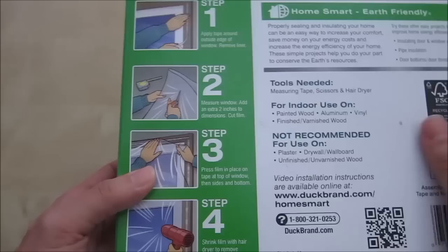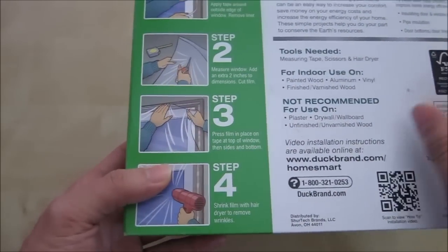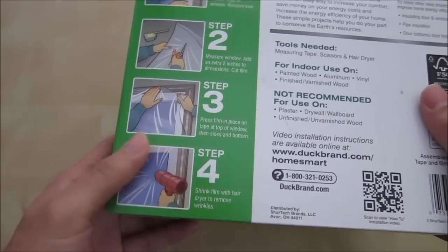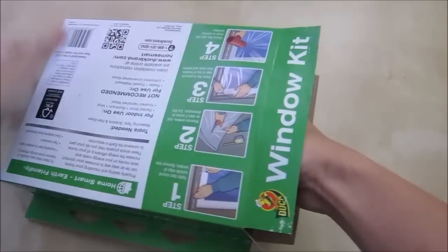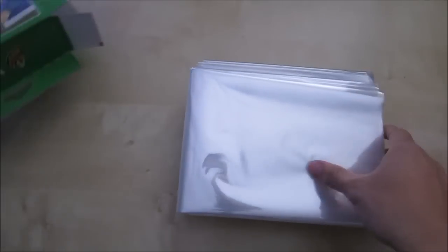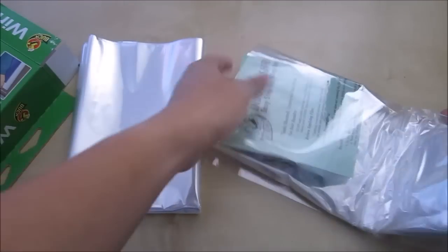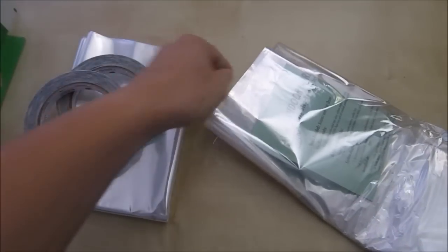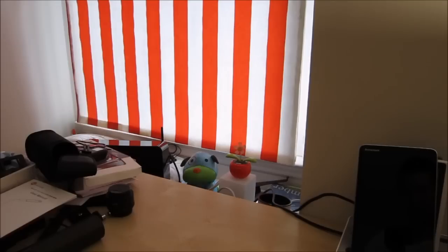Here are the steps: apply tape around the window, remove the liner, measure the window and add two extra inches to each side, cut the film, press the film in place, put the tape on top, and shrink-dry using a hair dryer. Let's go ahead and open this up. Inside you can see two rolls of film and two rolls of double-sided tape, along with a step-by-step instruction sheet.